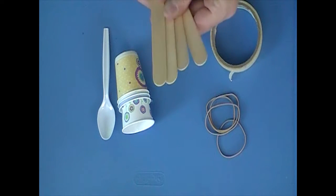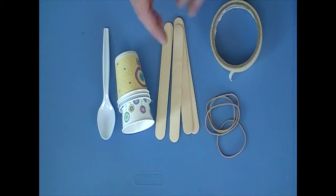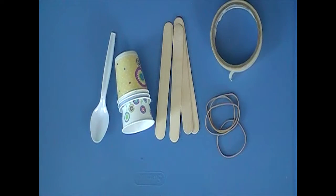Students don't have to use all the materials if they don't want to. They can choose to only use the craft sticks, or some may only use the spoon to see if it's the farthest slinging object. The rule is you can hold it down in place, but it has to stay in one spot — mark a spot on the table with tape, place the catapult there, and test it from that area.